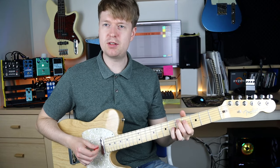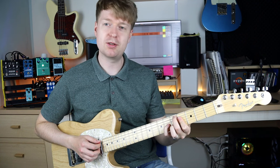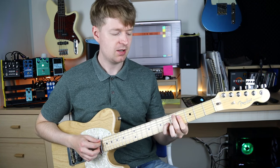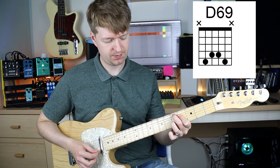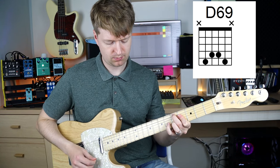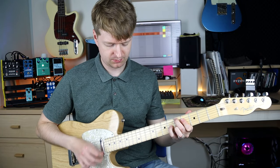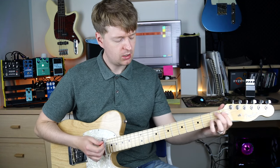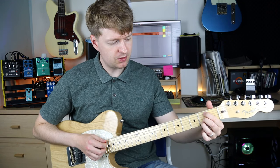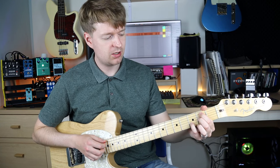I encourage you to do the same thing with that moving melody, embellishing the chords differently. So if you had a D major 9, you can change it to a D6-9 — you get that kind of Japanese indie math rock kind of style. And then you can do the same for your B minor 9, resulting in a cycle between them.